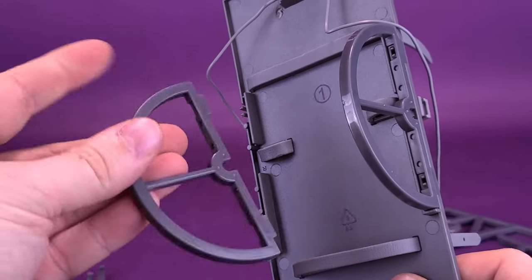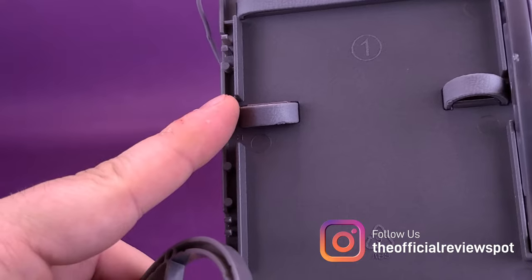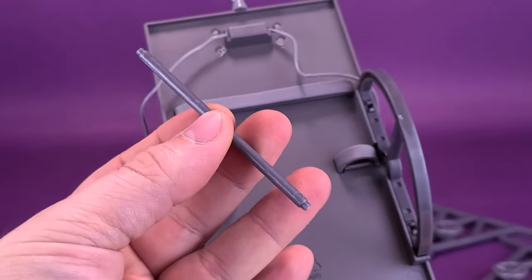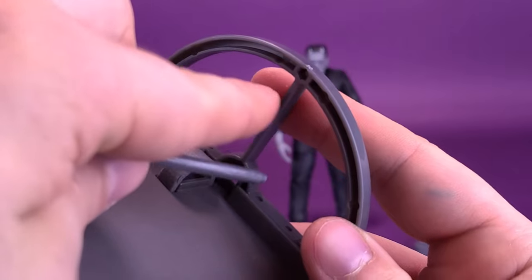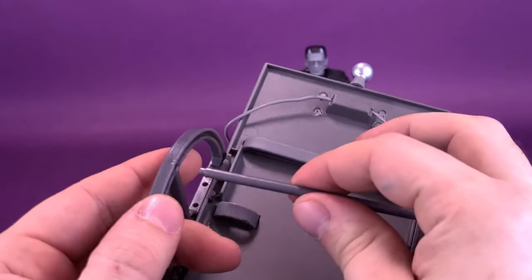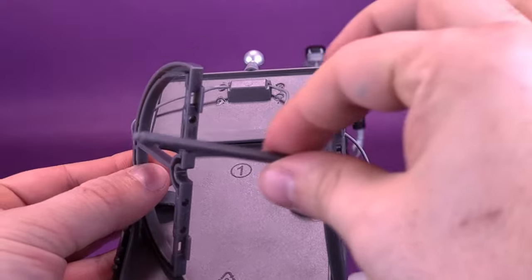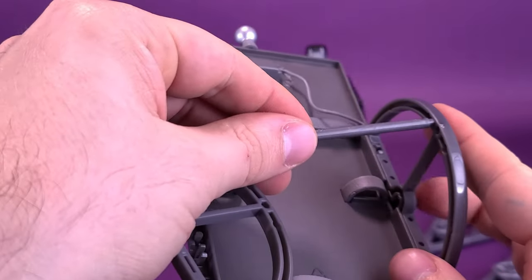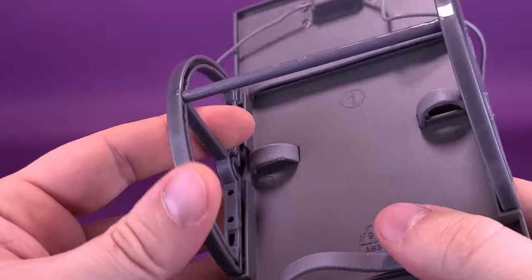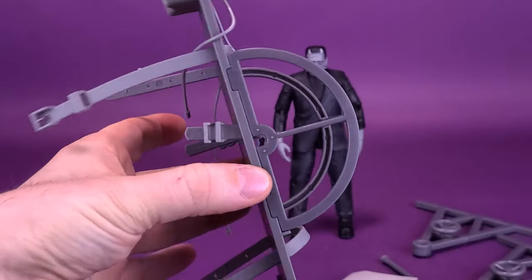Next, take these half circle parts. Before you attach the other one, you'll see there are pegs on one side of the table that fit into the holes on the bottom of the half circles. But before you attach the second one, take the connecting pipe — there's a hole on the side that will fit through. It's sometimes easier to just connect it first to one side, then take the pipe, connect the two, and connect it to the other side. From there, just go ahead and snap everything in place. And then you've got the back frame of the table complete.